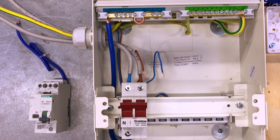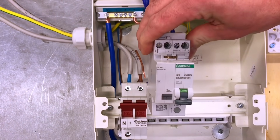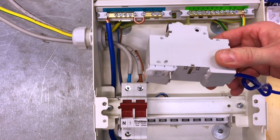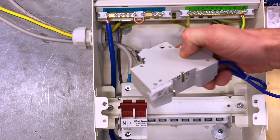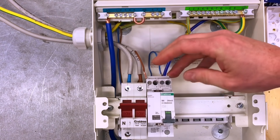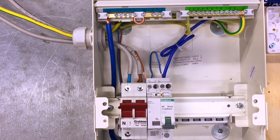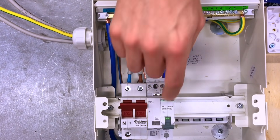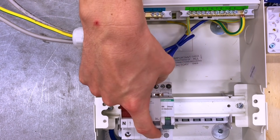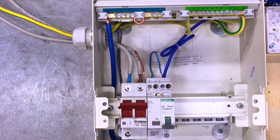With the AFDD and RCBO unit assembled, the next step is fitting it into the board. The Starbreaker design clips onto the busbar at the back and onto the DIN rail. When you position it correctly it just clicks into place — if you're having to force the bottom bar in, you've got it misaligned. It really should click in that easily and is straightforward to install.